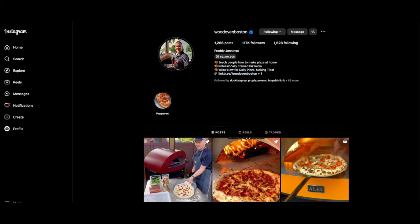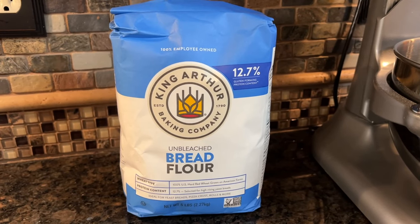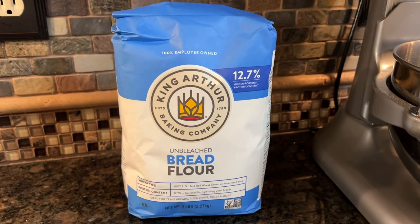We're taking a pizza dough recipe from my buddy atwoodovenboston over on Instagram, and you ought to follow this guy if you're into pizzas. This recipe uses unbleached bread flour that you can get in pretty much any US supermarket,